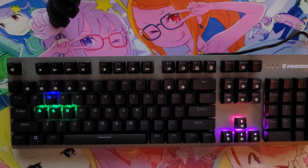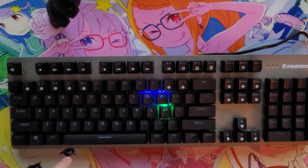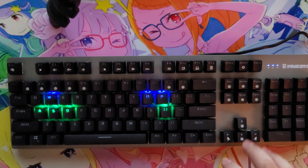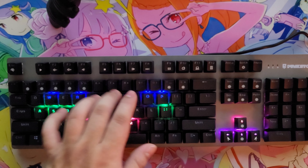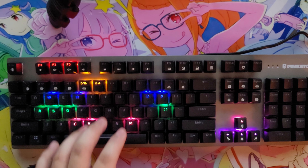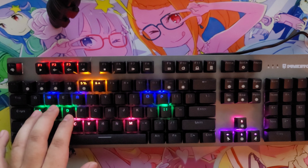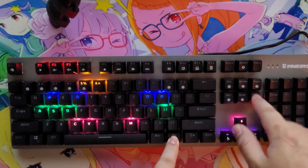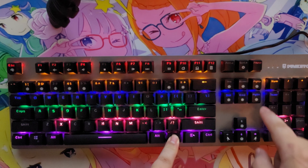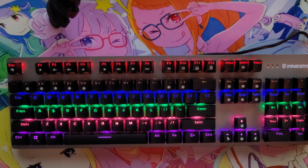And then we have this function key — so if I remember correctly, you could add your own keys, put these in, and you could add some top keys as well. It will save them, so that's a pretty nice feature. Some more modes — it has a total of 23 modes.